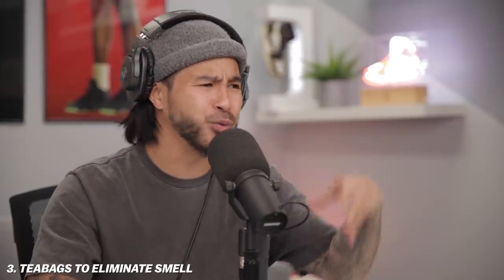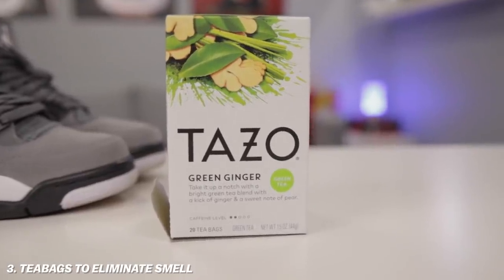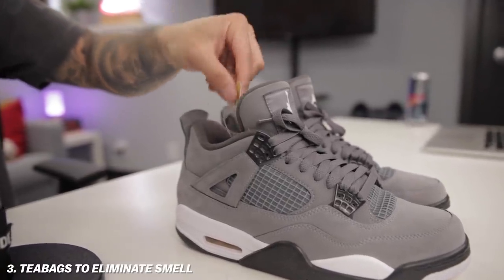To me, what makes a true sneaker hack is utilizing things that you have laying around the house — making it really convenient to solve these problems. Everybody has a box of tea bags in their house. What you will do to freshen up any sneaker — nowadays one of the most overpriced items when it comes to sneaker accessories has to be the deodorizing balls. All you have to do to replace those without spending an arm and a leg are these tea bags right here. You can get any scent — this one is green ginger, and I've heard ginger eliminates odor a little bit more than fruity teas.